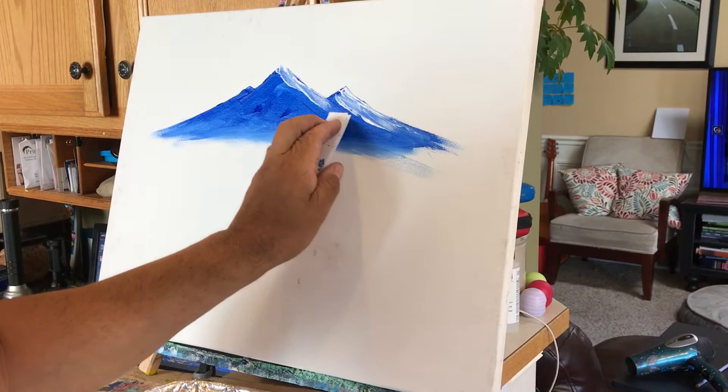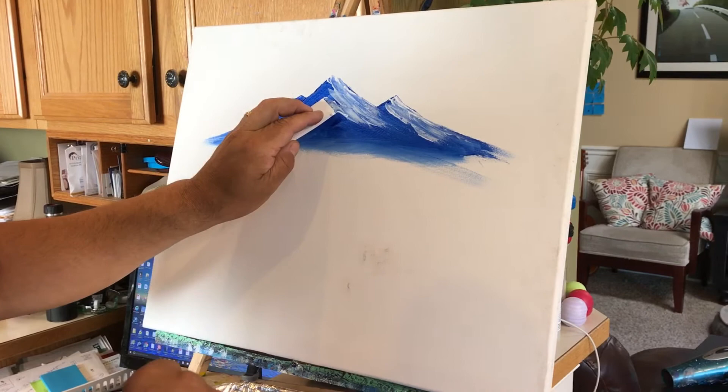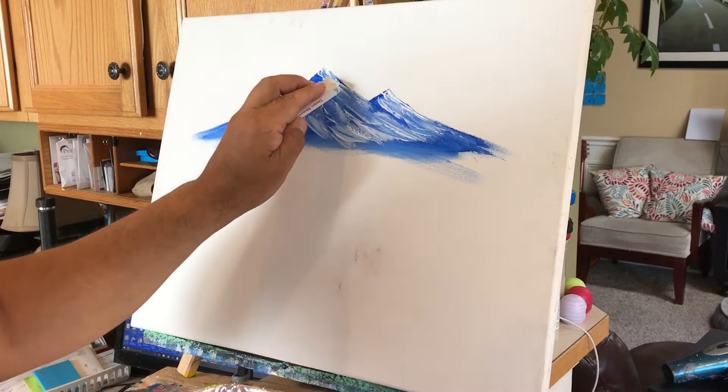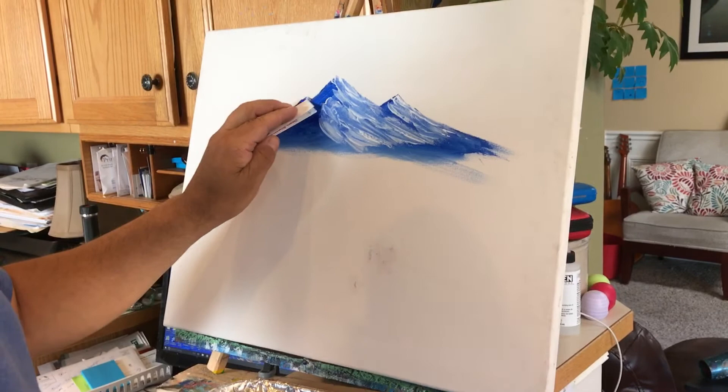Pull that on down. Just keep kind of working this — a combination of dabbing and pulling, just getting that organic shape. I can make this over here look more like a little bit of a hill, come over this way and pull it down. Right now it's kind of mixing with the blue paint a little bit. If we have a little bit of dry time or go over and hit it with another coat, you'll get a little bit brighter whites up here.